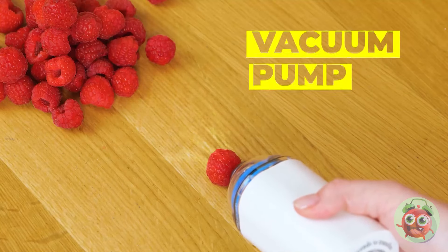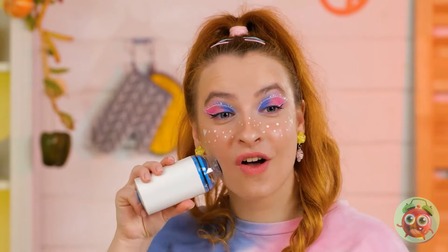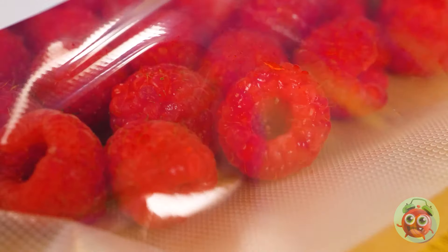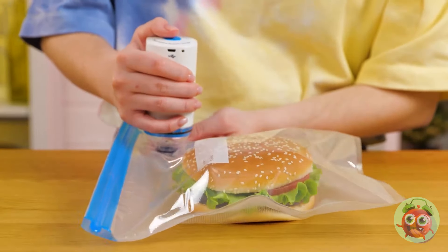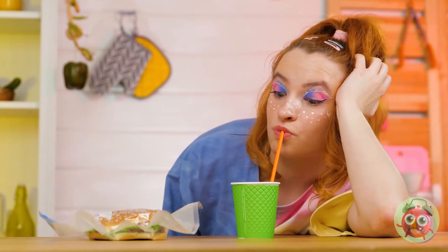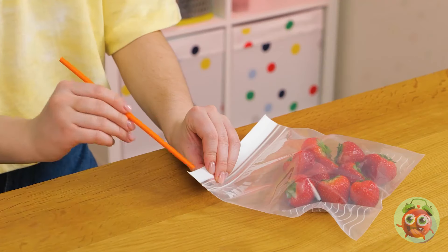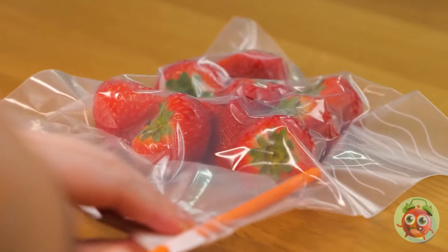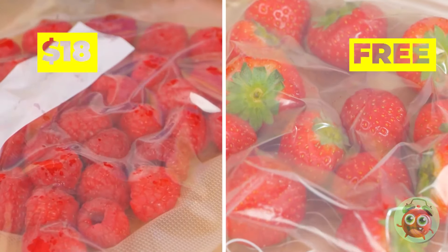This thing brings food right to you at the push of a button. I wonder if it cleans pores too. But the real trick is that it helps you vacuum seal all kinds of food. Do you think you can do the same thing with a straw? Let's hope you don't mind the smell or the taste. One seems quicker.